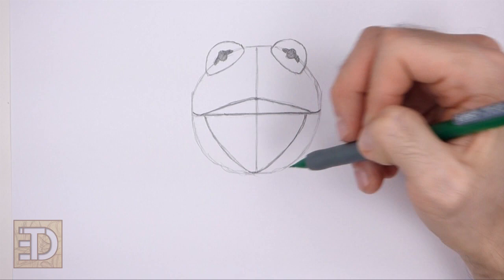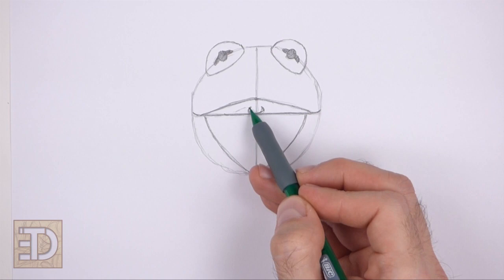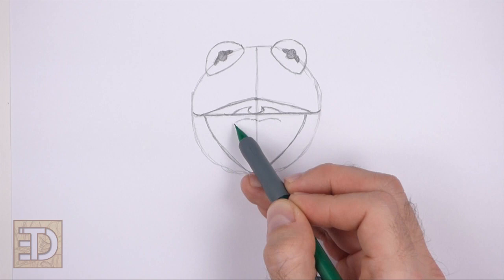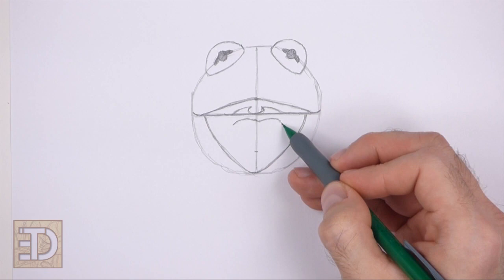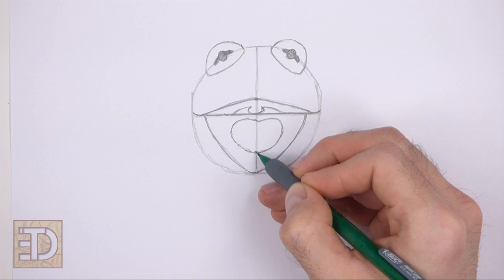On top of the horizontal line in the middle, draw a short curved line for the top part of the throat called the uvula. Draw a couple of lines on the sides of the uvula for the rest of the throat. On the lower half of the mouth, draw a big curved shape for the tongue. The tongue should be similar to a heart with a round bottom. Use the vertical line as a guide to draw the tongue. Add a line on the top part of the shape for the split on the tongue.